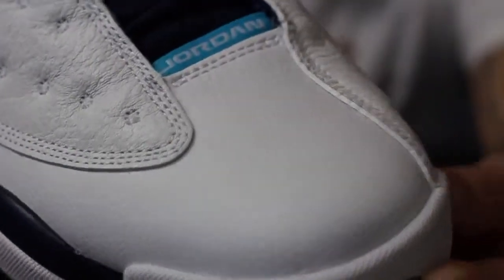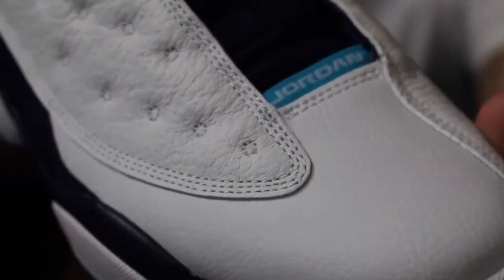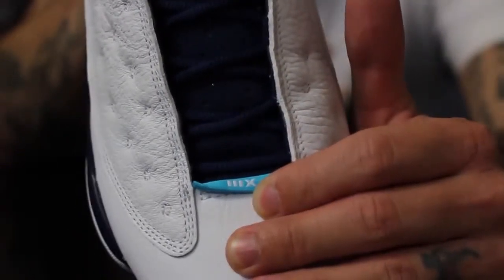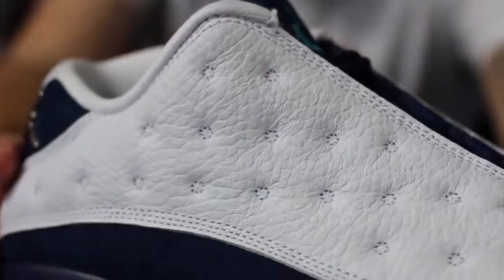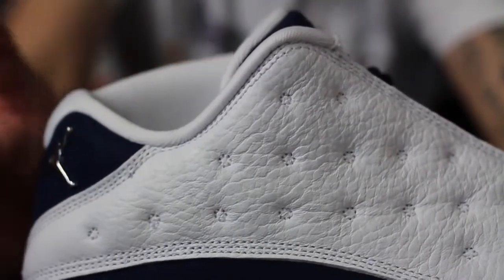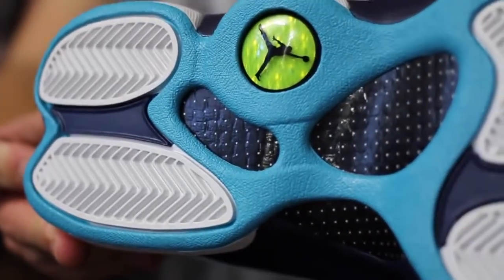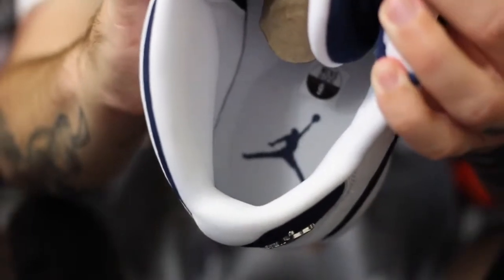Little details on the shoe include what they call premium tumbled leather. I wouldn't say that this is premium, but it is better than what we've received in the past. You have the Jordan on the tab there, and on new 13 releases it says 13 on the back. Super soft and comfortable. Suede tongue with the Jumpman embroidered — clean low top silhouette. Low tops are just my favorite. Not all Jordan signatures look great in a low top, but the 13 is one of them. Possibly besides the 11, it's one of the sexiest outsoles ever on any shoe in the history of sneaker kind. And inside you got white guts with a midnight navy Jumpman.